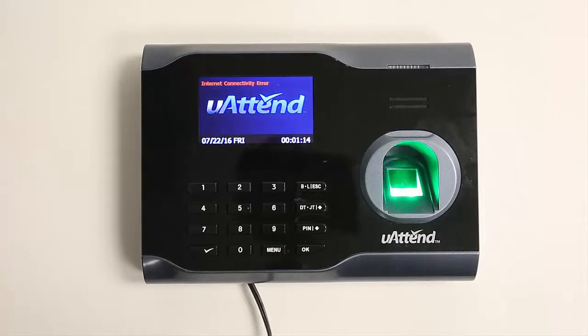This video is going to show you how to connect your UATEND time clock to the internet through your Wi-Fi router.